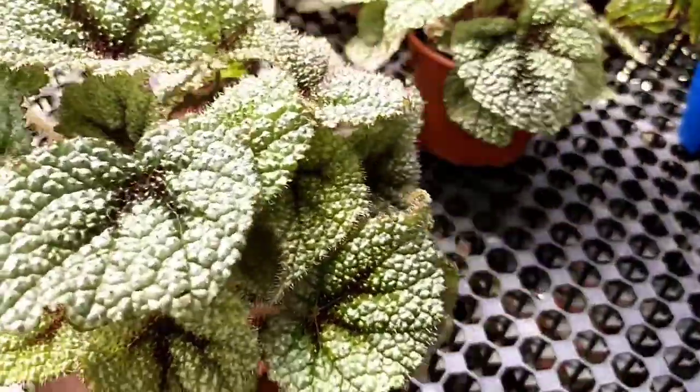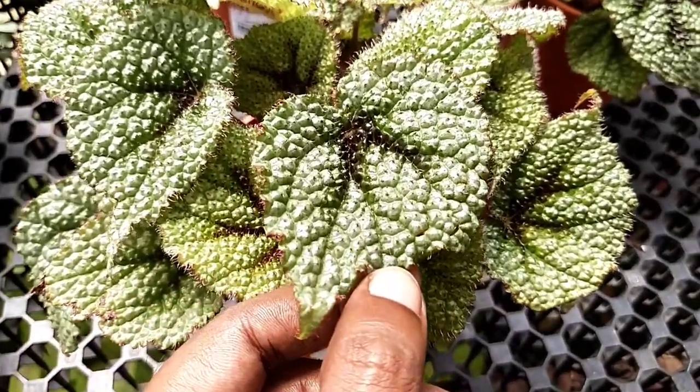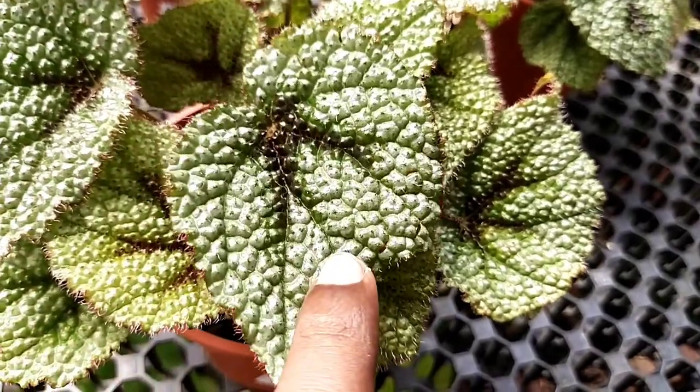Hello, welcome to Garden Chronicles. My name is James David, and in today's video I want to talk about this particular type of begonia known as iron cross begonia. Sit back and enjoy the show.